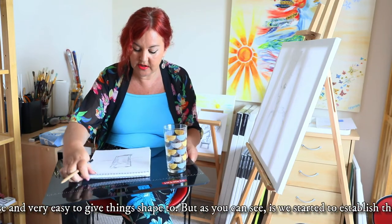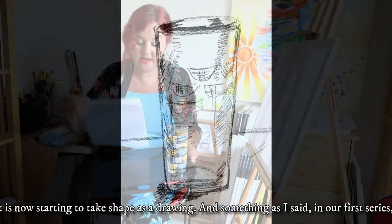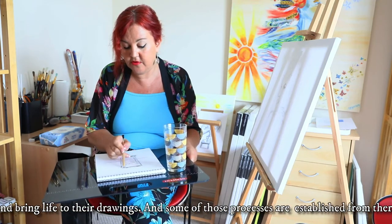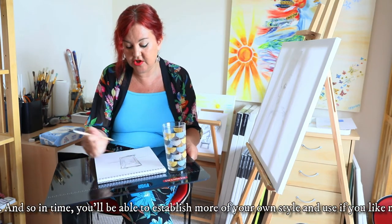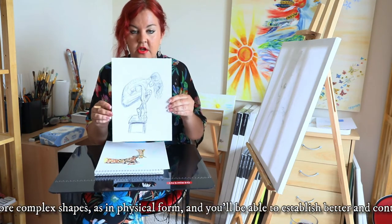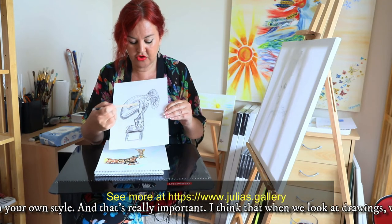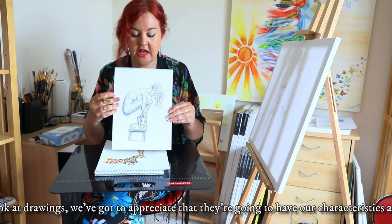As you can see, as we started to establish that, it's starting to take shape as a drawing — something that most everybody can start to enjoy and bring life to in their drawings. In time you'll be able to establish more of your own style, use more complex shapes in physical form, and establish better control of shading. You'll establish your own style and that's really important.